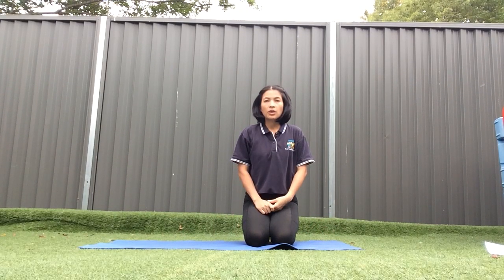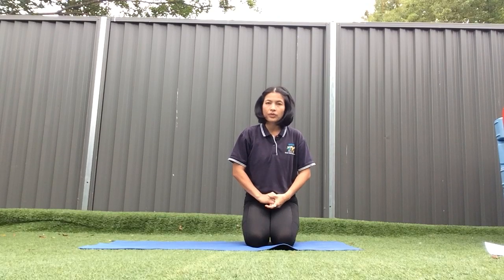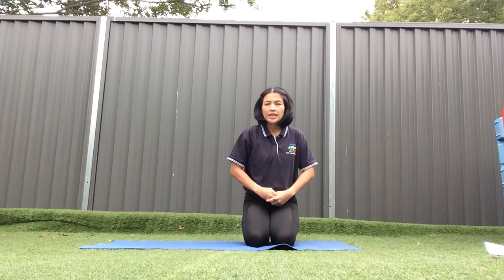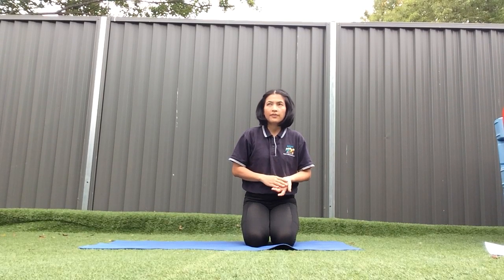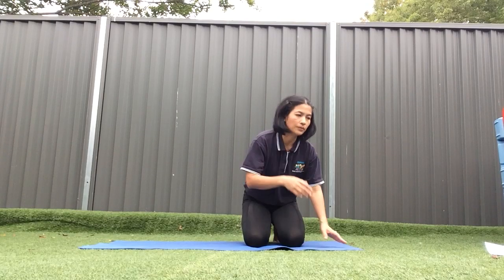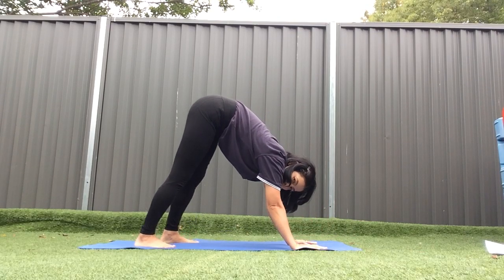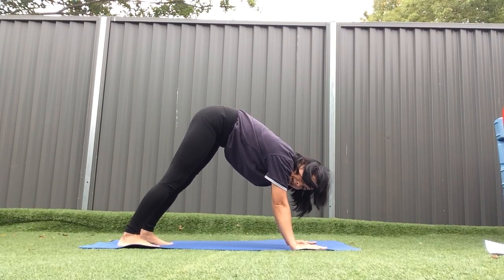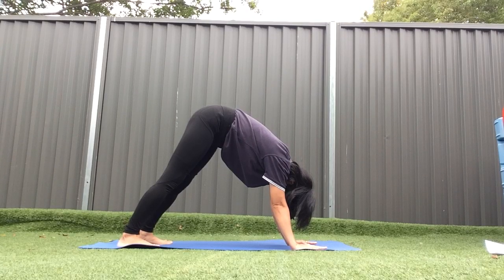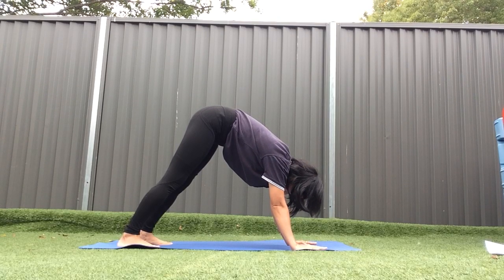The next one — we are going to pretend to be a coyote. Do you know the coyote? The coyote is the name of a dog that lives in the north of America. So we are going to do like this and hold on for 10 seconds: 1, 2, 3, 4, 5, 6, 7, 8, 9, 10.